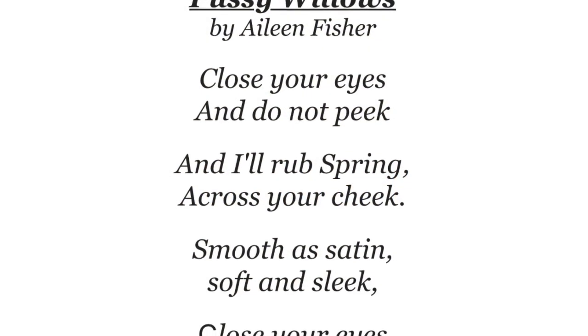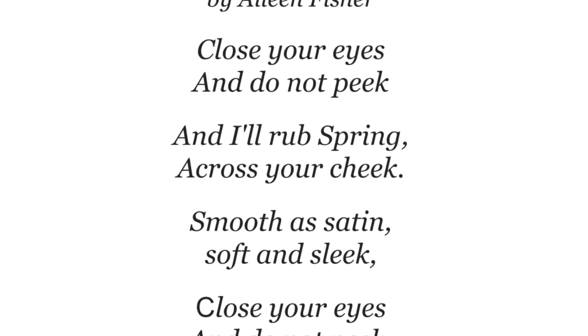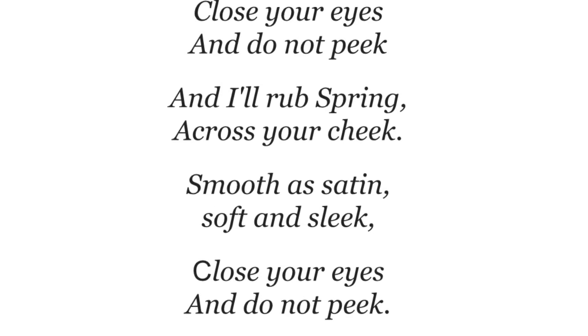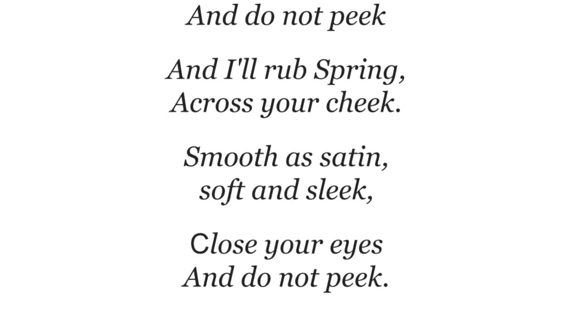Close your eyes and do not peek, and I'll rub spring across your cheek. Smooth as satin, soft and sleek. Close your eyes and do not peek.